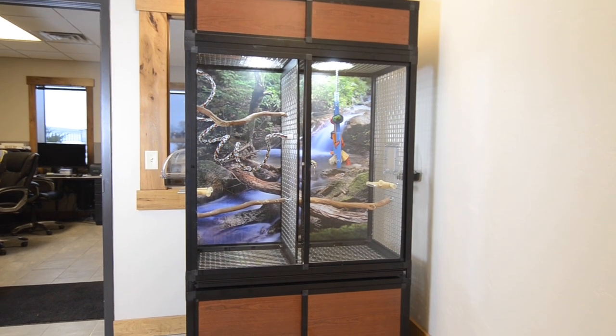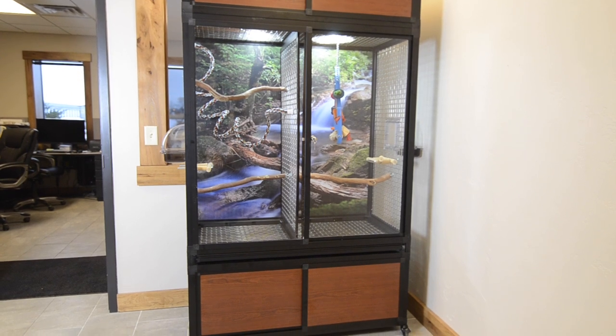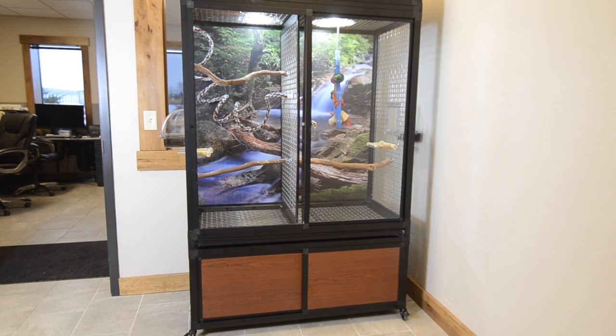wire mesh, acrylic, or glass. This versatility is why the Hybrid H3 enclosures are so popular for so many different uses.